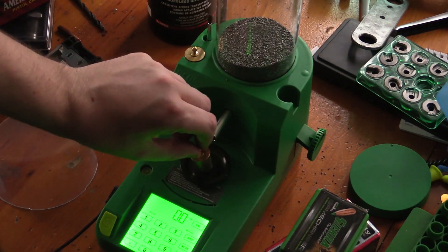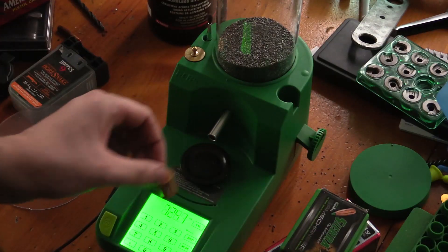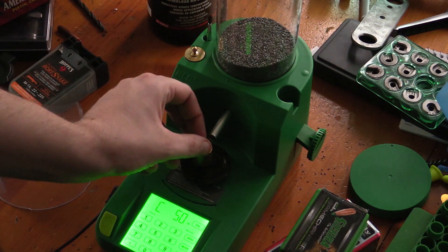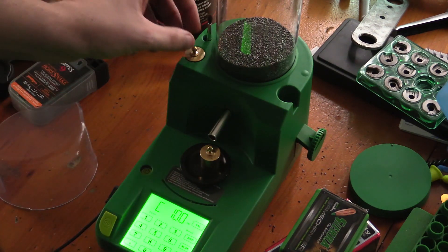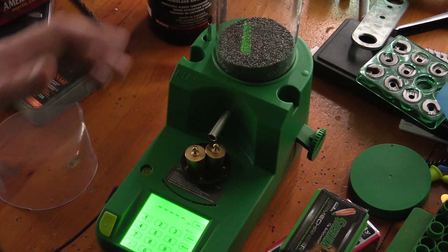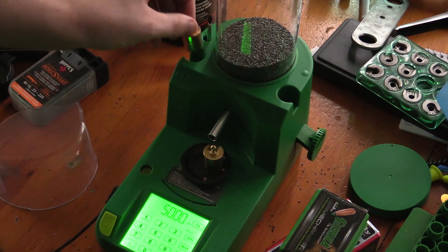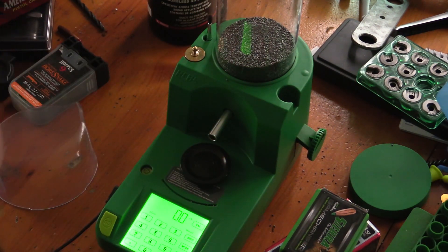I'm going to check it with the other weight as well. If you do want to calibrate this, I'll show you — just hit CAL, it's going to ask for zero, hit CAL again, put on a 50, hit CAL again, put on the other 50, hit CAL — 100 grams. It drops down to 50 and then goes right back to grains as soon as you pull the other one off.